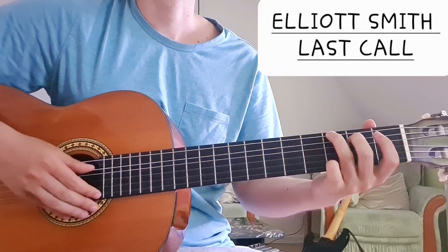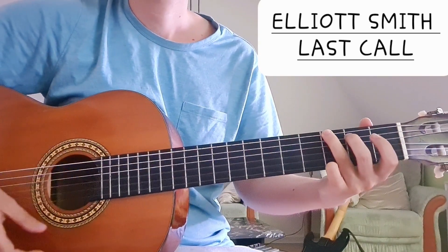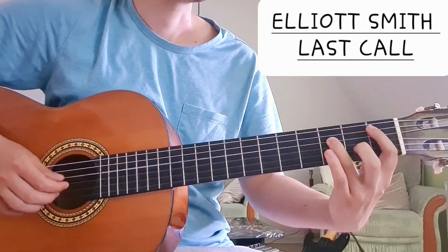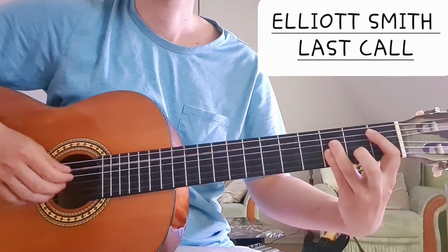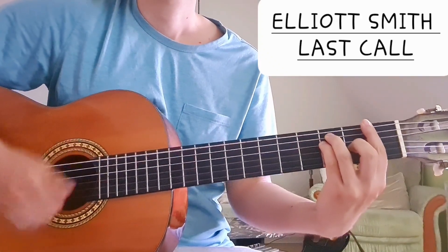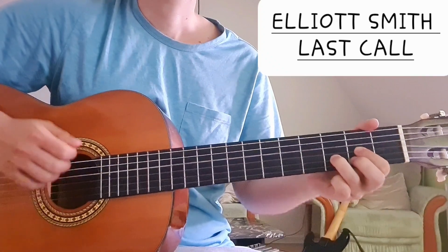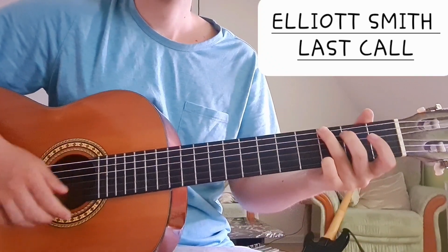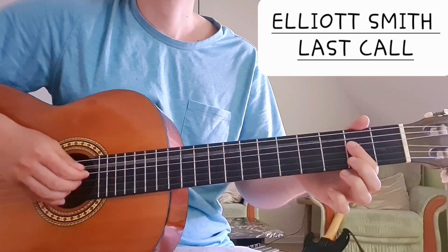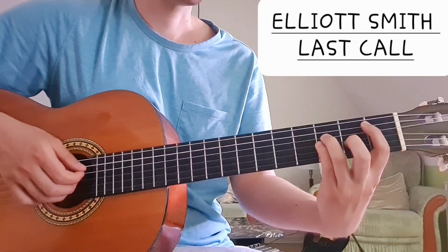Here we have a G: third fret on the low E string, second fret on the A string, third fret on the high E string — G major. And then we have a Bb: first fret on the A string, and then three, three, and three. For the A chord, I would just do the power chord with one finger — open A string and then two and two — before going to the Bb.